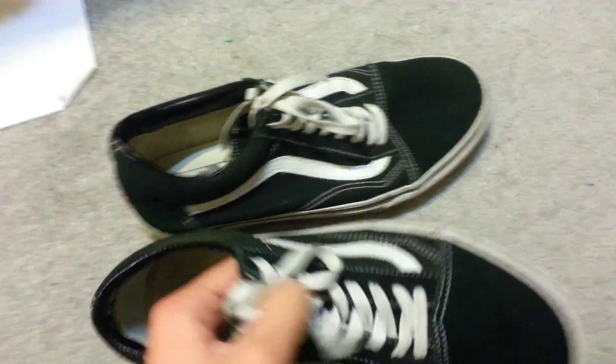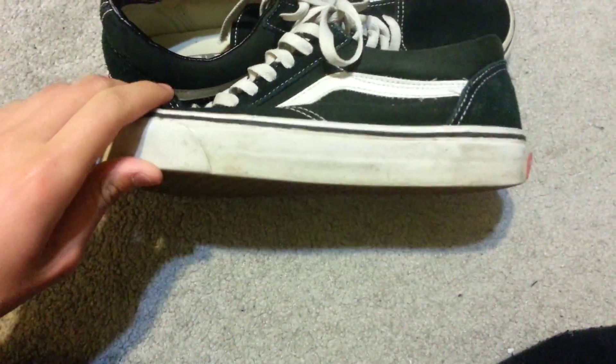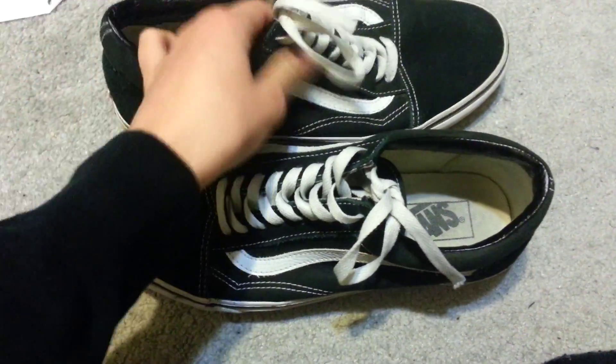It's Tommy and today I'm going to do a review on old school Vans from the Van Store. They were $60 and the material is suede, and it's pretty nice.